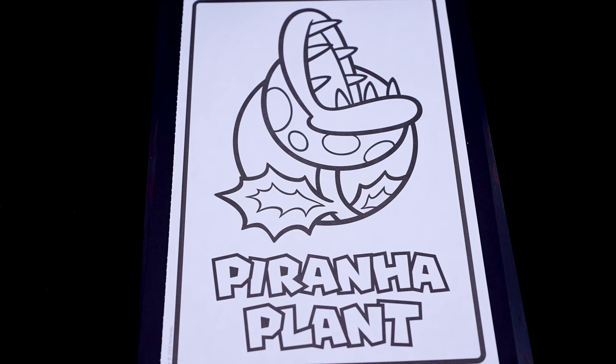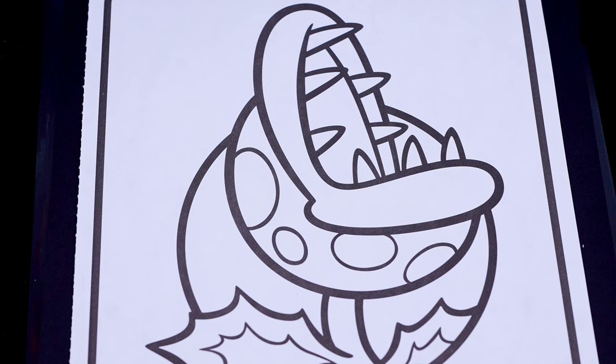So today I'm going to color this picture of a piranha plant. First let's color in the inside of its mouth dark red.